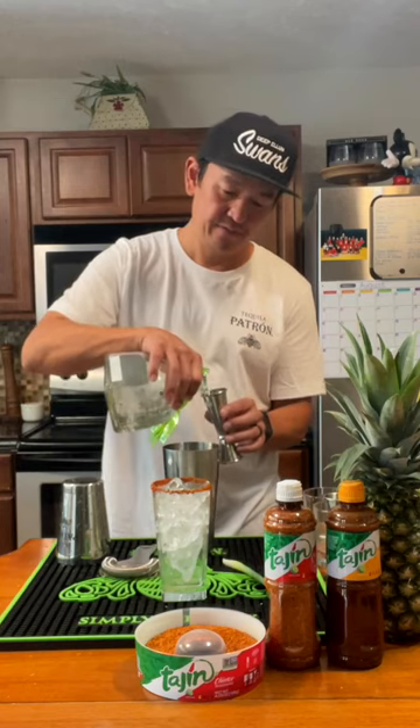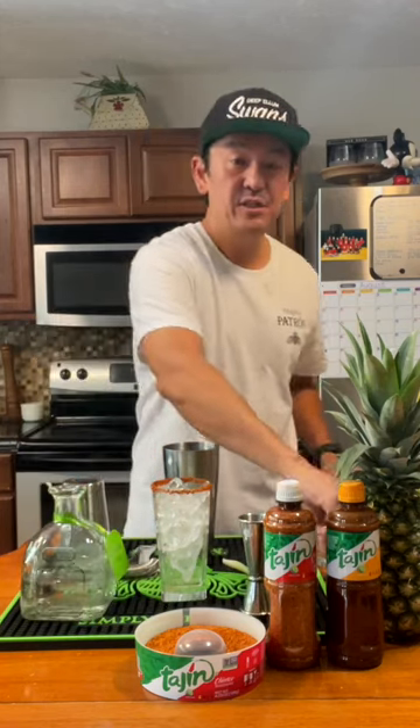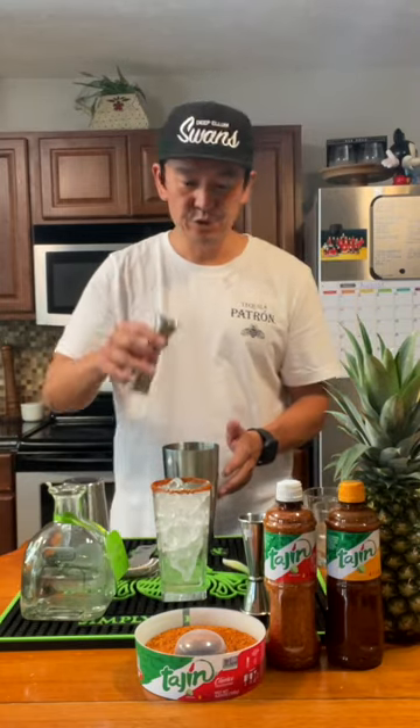Two ounces of Patron Silver, two ounces of Pineapple Juice, half ounce of Yuzu Puree.